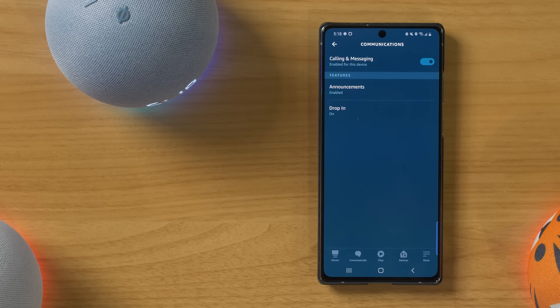I'll be home in 30 minutes. Announcing. There it sent an announcement to all of my different Echo devices on my account.